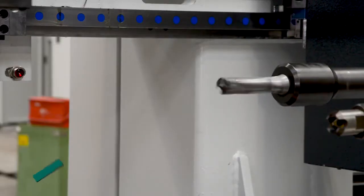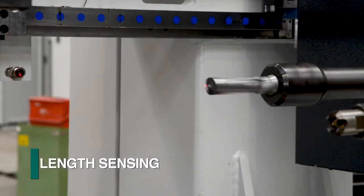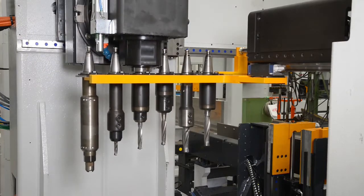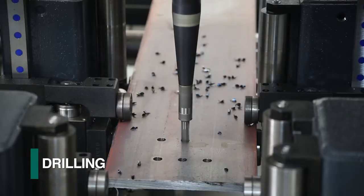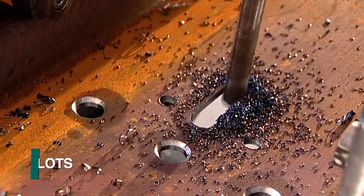ISO 40 tool holders and tool length sensing are part of the configuration for the Orient drilling lines. The expansive number of tools in conjunction with the rack and pinion feed of the Orient enables such diverse operations as drilling, scribing, tapping, countersinking, and the milling of slots.